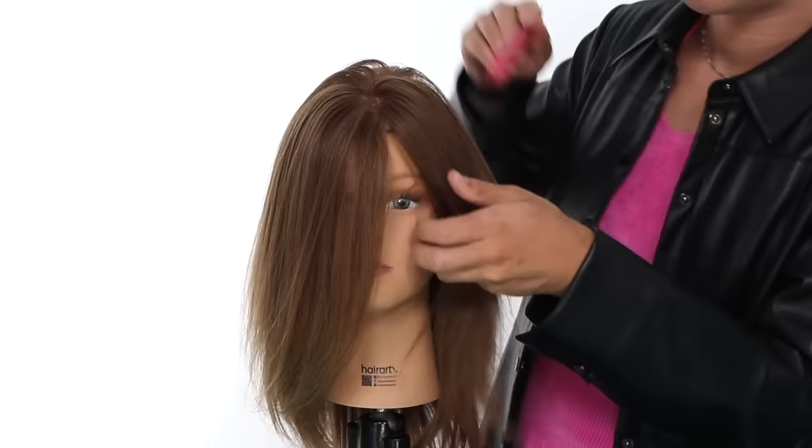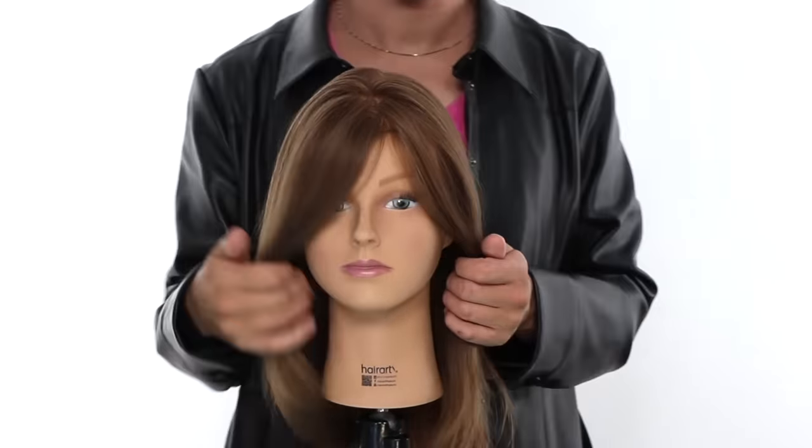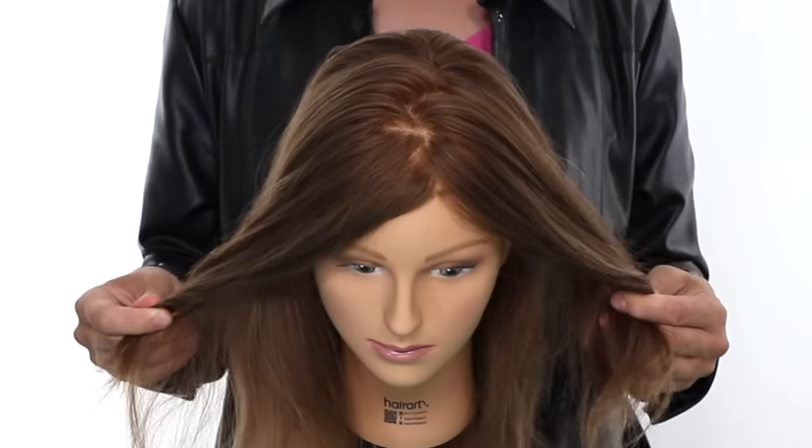Lastly, we have the zigzag part. This part can be on the side or in the middle. It's nice and jagged — like what a wave looks like. It's an easy one to do to give you a lot of life and volume in your hair and also kind of offset the eye. It's also great for those really lived-in beach waves with this really lived-in part that's kind of all over the place — like you just woke up. It can be super freaking cute.